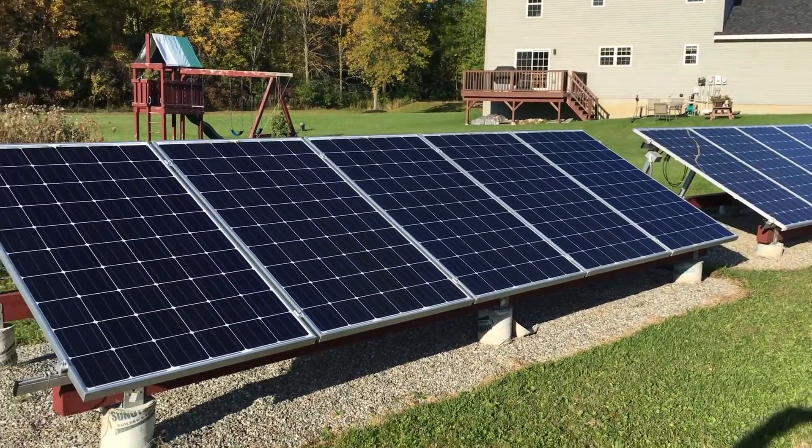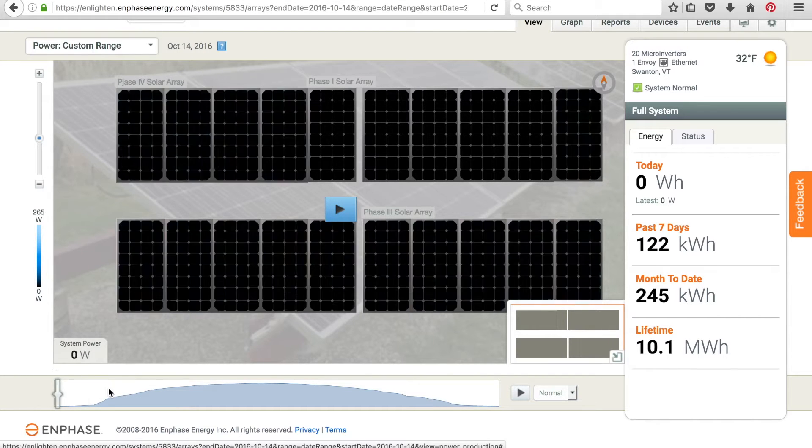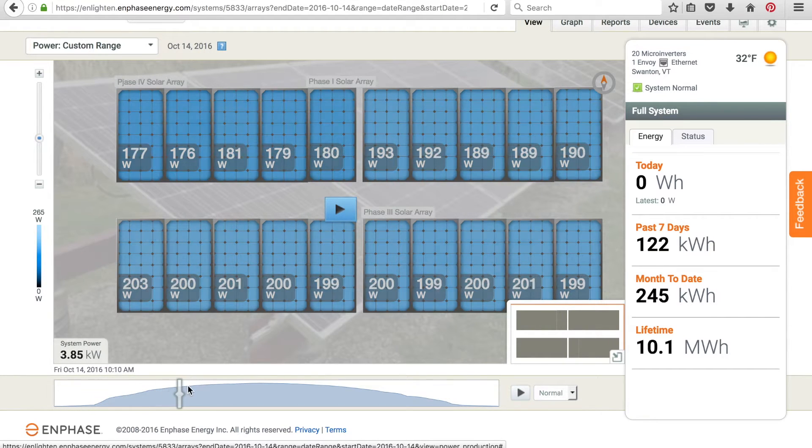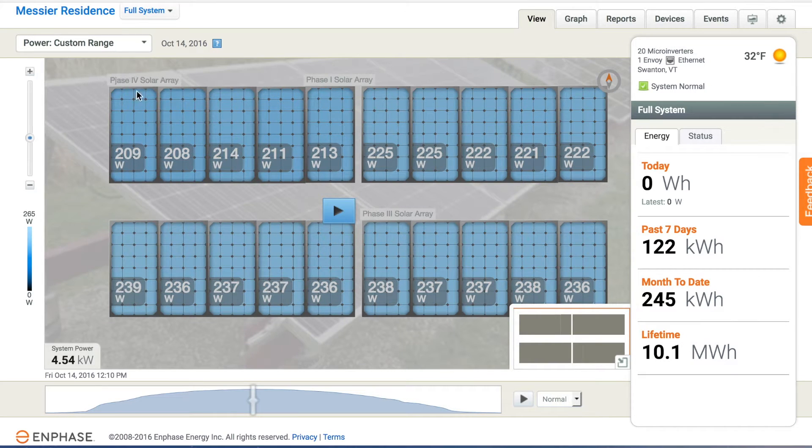We're looking at yesterday's power production on October 14th. As I said in my previous clip, we had a pretty good day — overall great numbers for middle of October. At about peak solar noon, 12:10, you can see pretty good production in the new array. Check out these two m215s — they are peaking out. You can see the Suneva panels here are producing less power.